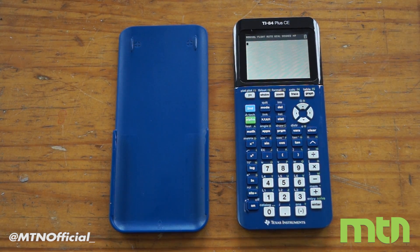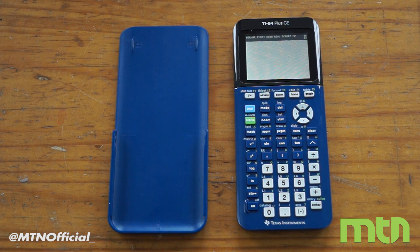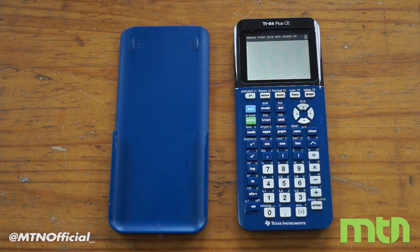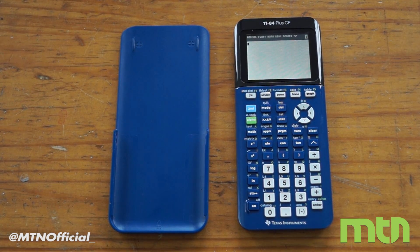I believe the processor in this calculator is a little bit more powerful too. This is the first look that TI sent out to us — it should be available sometime in the summer, just in time for back to school. A lot of high school students will probably want this because it's SAT safe, ACT safe, and all that. It's not a CAS calculator.